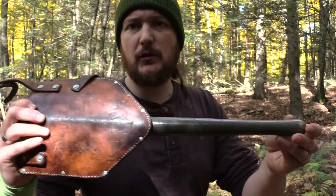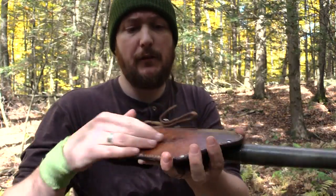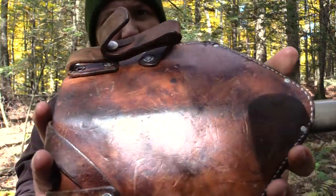So I have this old World War II shovel and it has a really nice sheath, but the sheath is in trouble.